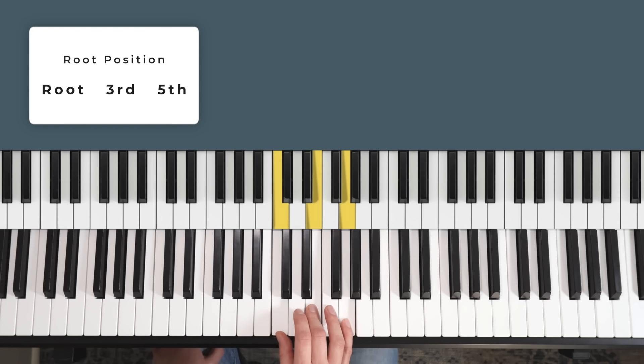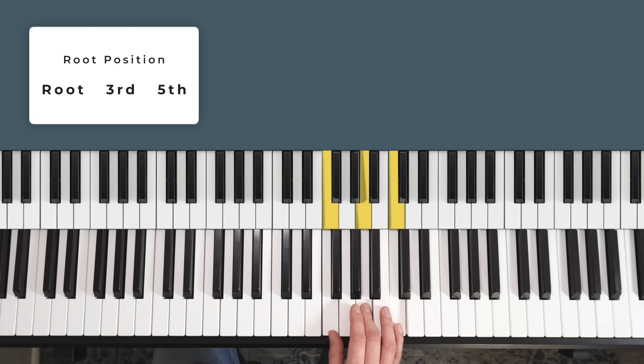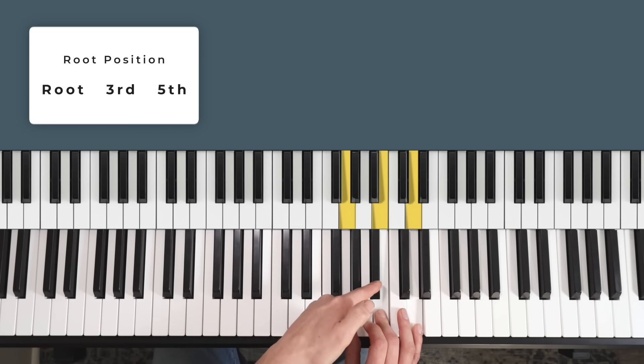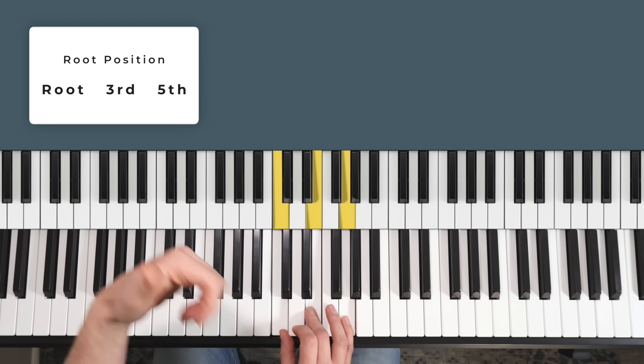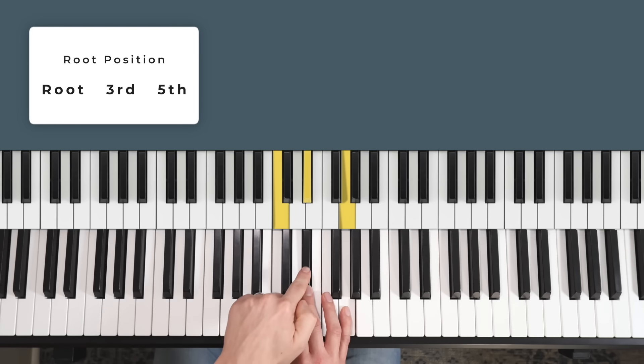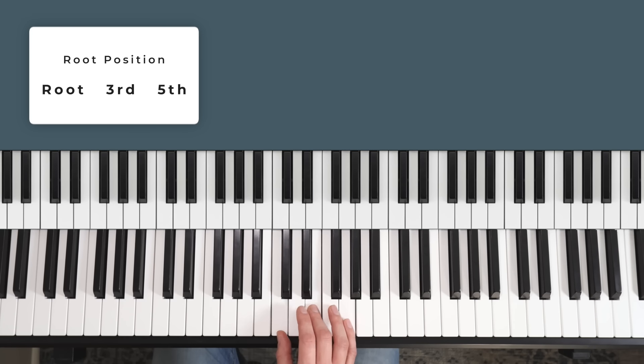If we take a C major chord and lower the E a half step to E flat, it becomes C minor. Lowering the A in an F major chord to A flat creates F minor, and lowering the B in a G major chord to B flat gives us G minor. The note we lowered each time is the third in the chord. In a major chord we call this the major third, and when we lower it by a half step in a minor chord we call that the minor third. The major third is four half steps from the root, and the minor third is only three half steps.